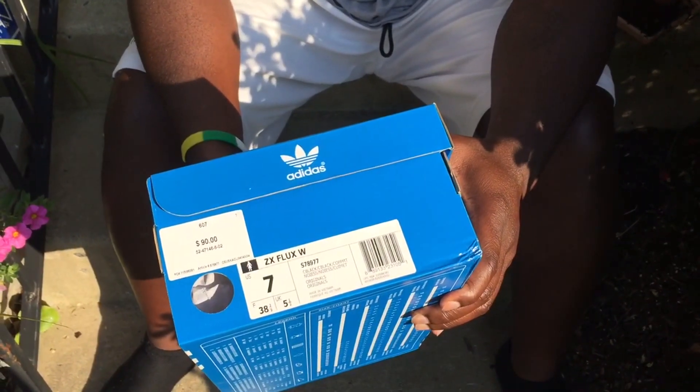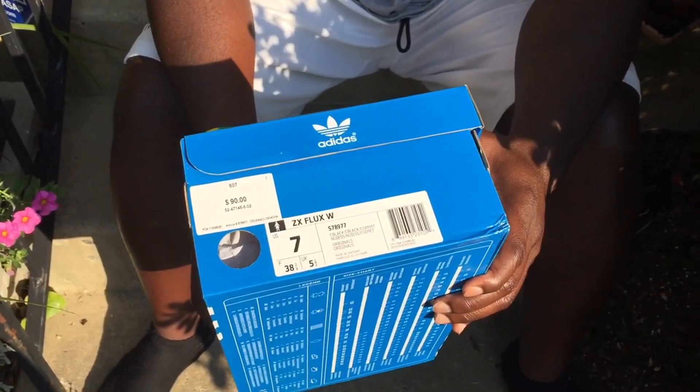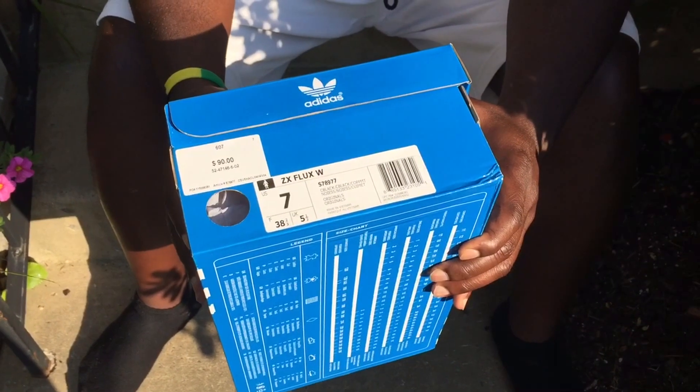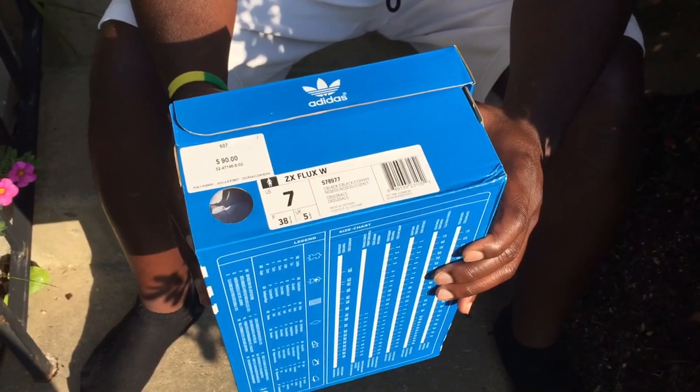Hey, what's up? This is Taib from HustleKicks.com. New pickup — Adidas ZX Flux. These are women's black and copper, and the style number is S78977.